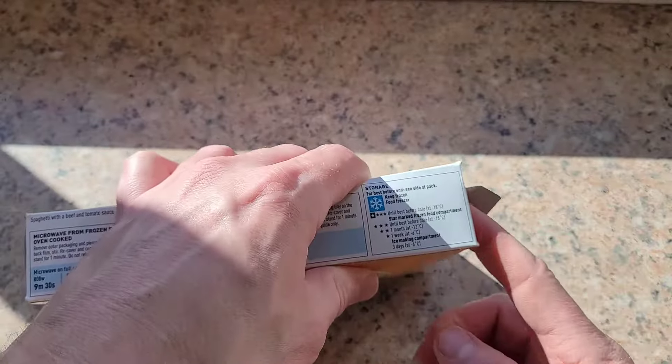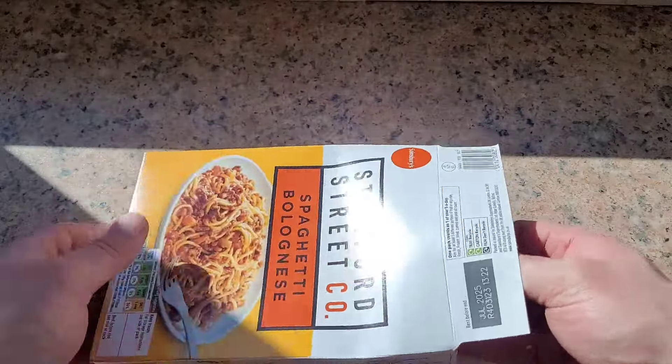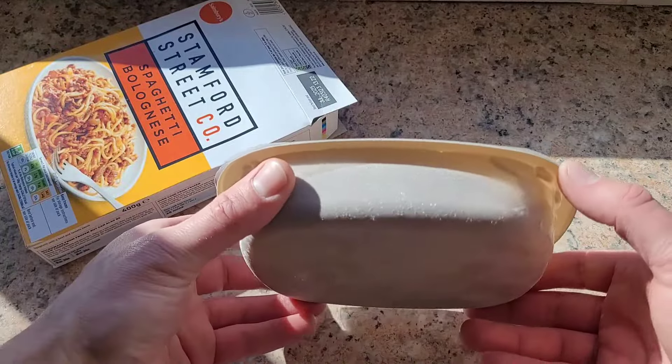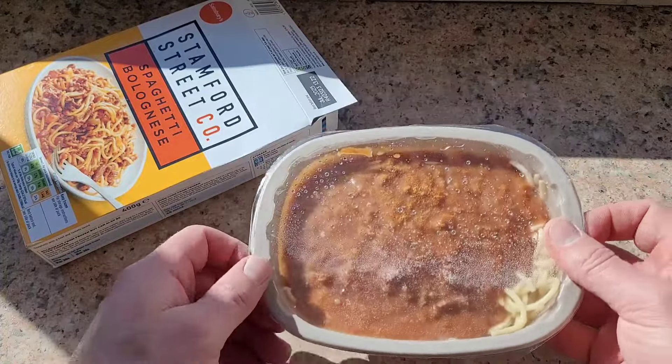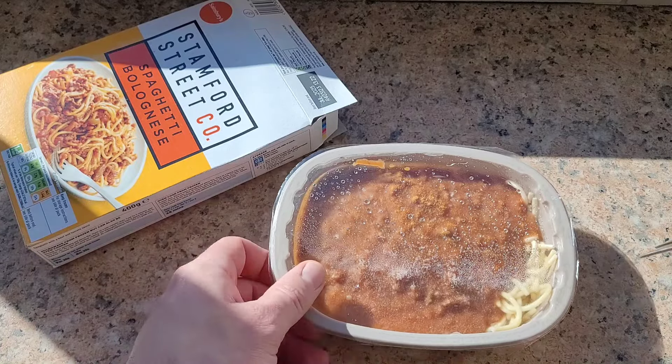Let's get a look at the product itself. There we go — our little 400 gram meal in a little tray. We'll pierce this, get it in for the first five minutes, and stop and stir.